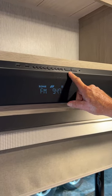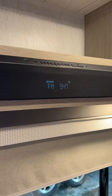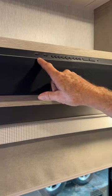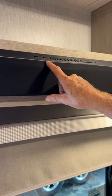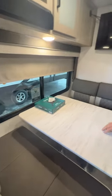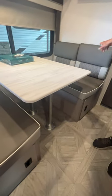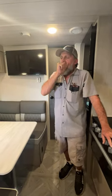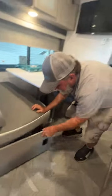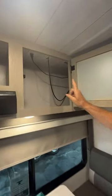You have Zone 1 and Zone 2. Zone 1 is inside; Zone 2 is your outside speakers. The outside speakers are on — we're going to turn them off, turn the inside ones on, then back off. It does have an HDMI cord hookup and a USB port hookup for charging your cell phones. The rest of the stuff on the table is the bracket kit used to hang the TV. The tabletop comes off; the two pedestals go down between the two benches. The two back cushions come over the top of the table to make a smaller bed, and there is storage underneath each one of the benches.